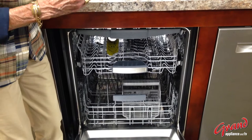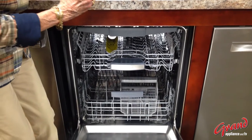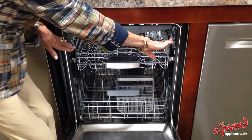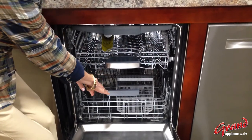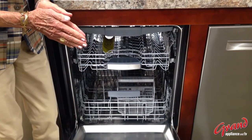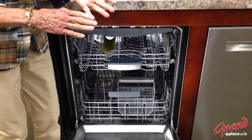In this case, the dishes are moist from having been washed and they're hot from that final rinse water, and the steam will gravitate to the stainless steel walls of the dishwasher, condense, and run out the drain.